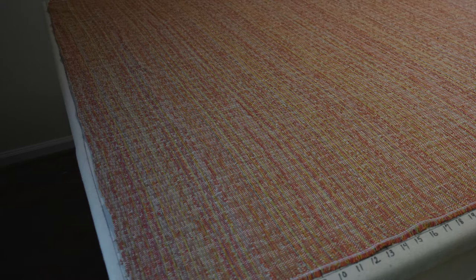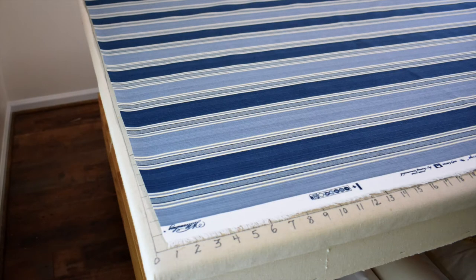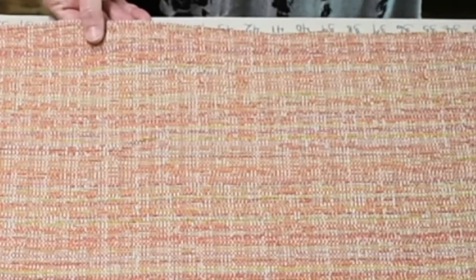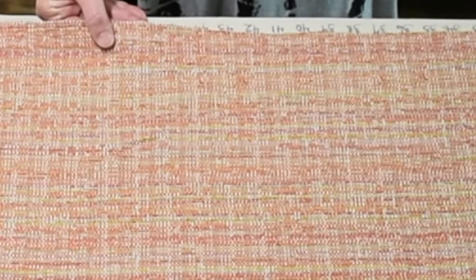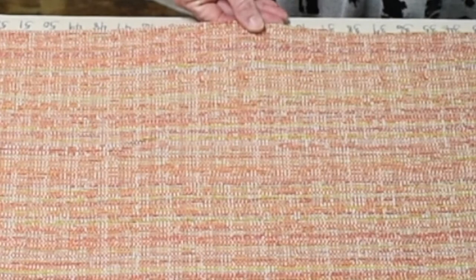I use this fabric as an example because the way that it's woven — the different color threads woven through it crosswise — you can sort of see the direction of the crosswise grain, and you can see that it's indeed not lining up straight at all. This other fabric, it's impossible to see the crosswise grain like we did on the first one. I've again lined this one up on my selvage edge and it looks pretty straight on the crosswise edge, but we're going to figure out for sure if it's straight even when you can't see the grain.